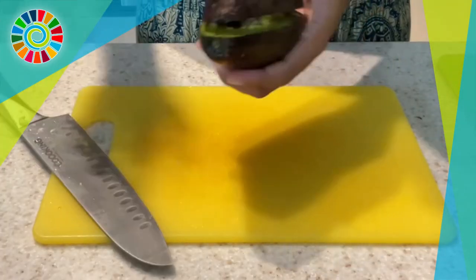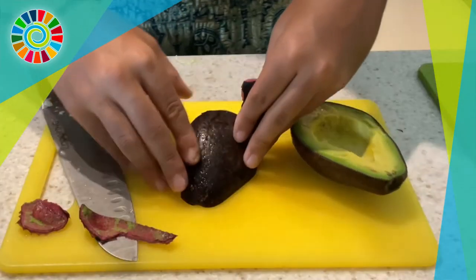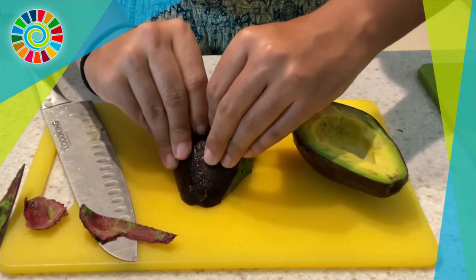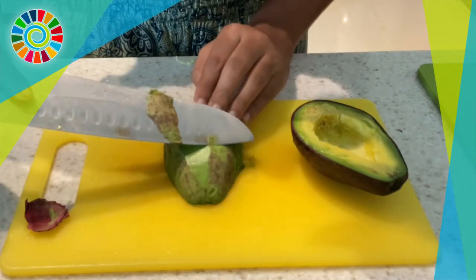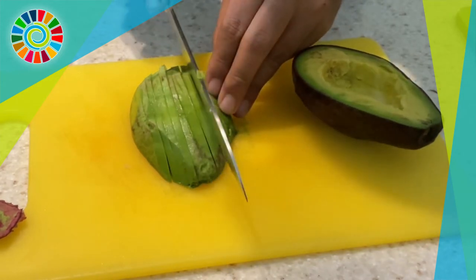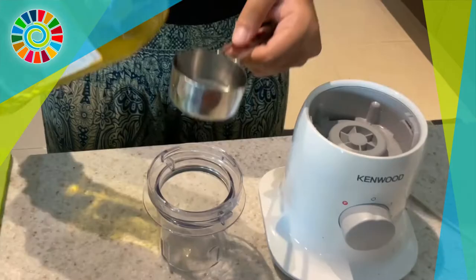Chop up one avocado, slice it in half, and remove the seed like you normally would. Instead of scooping it out with a spoon, peeling the skin off allows you to get more of the inside. Scrape off any extra bits you don't want and then cut it up thinly and beautifully with that professional swoosh motion.